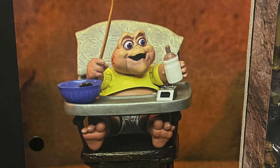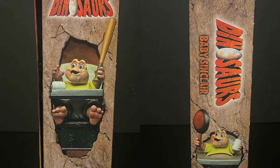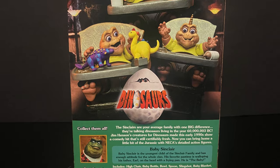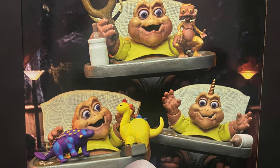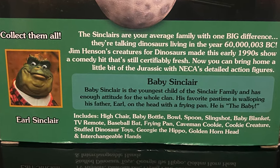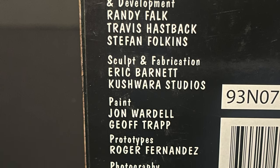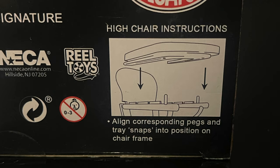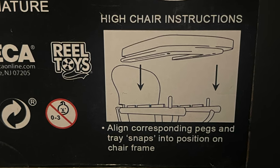Nice photos and you get to see everything within the box, which is always a nice touch. This hails from the old ABC show Dinosaurs, and on the back side lots of photos show you exactly what you're getting — you can screen grab or just pause the video if you want to read up on Baby Sinclair. Here's everyone involved with the creation of this figure; thank you all, you've collectively nailed this line.